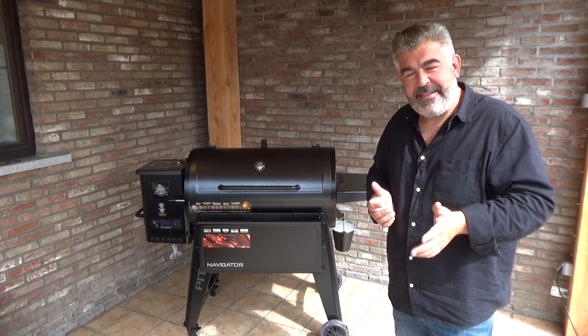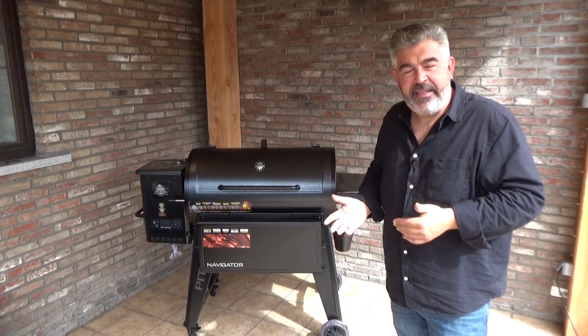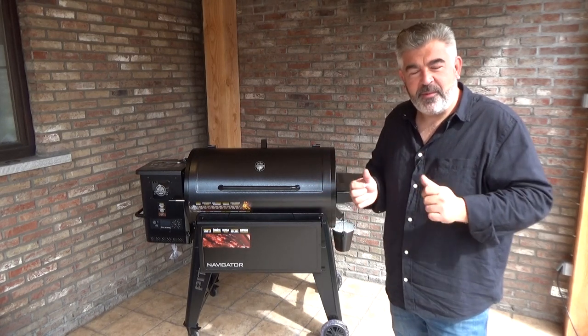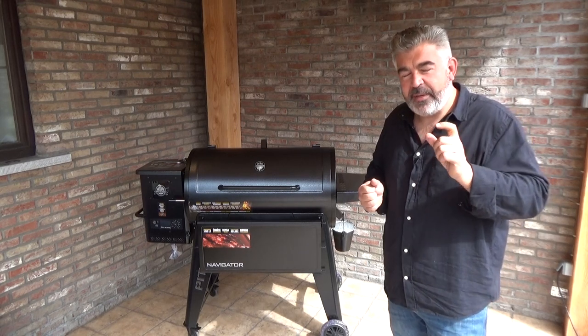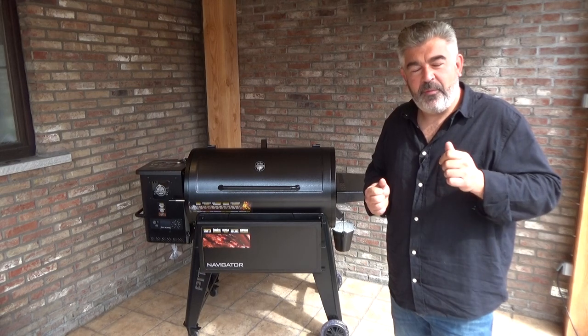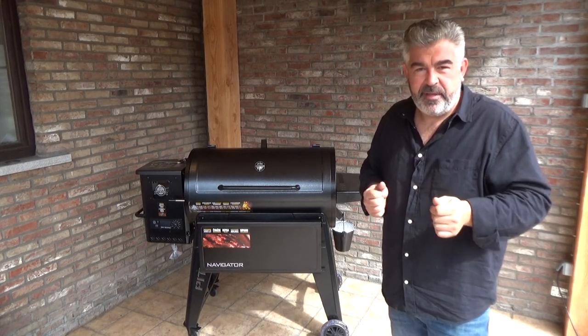Hi everybody. Today I will introduce you to the new PitBus Navigator 1150, but before showing you all the features of this grill, I will first make a short recall of all the advantages of cooking with pellets in your barbecue and all the advantages of buying a PitBus.